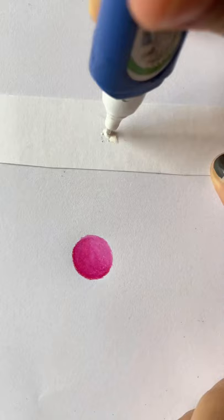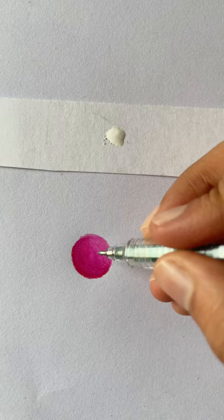First, get a scrap piece of paper and take some white ink out. Then take a non-working pen, dip it in the ink, and apply highlights on your desired drawing.